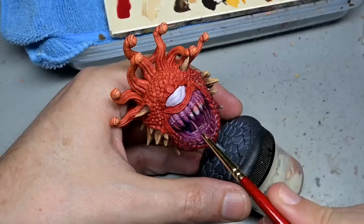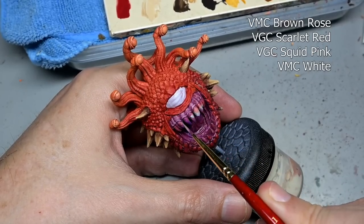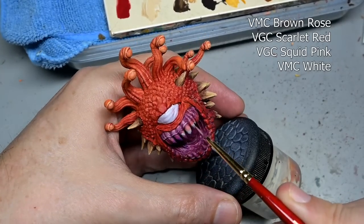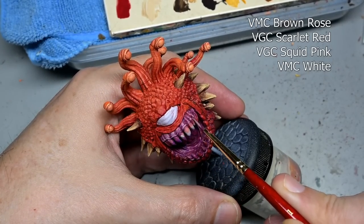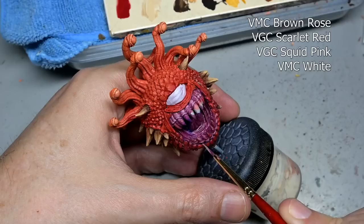Because the mouth is such a prominent area on the figure we have to do a little bit of extra highlighting here: brown rose, scarlet red, squid pink, and white. White added twice for a second highlight really makes the mouth pop.